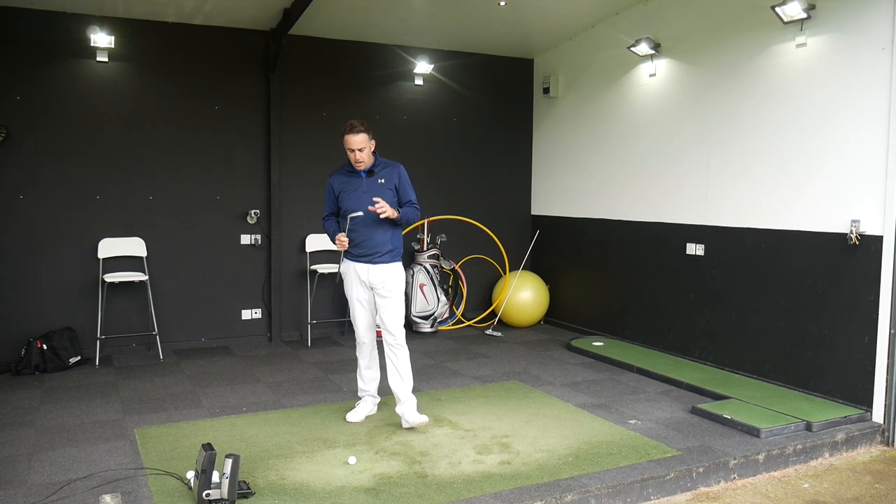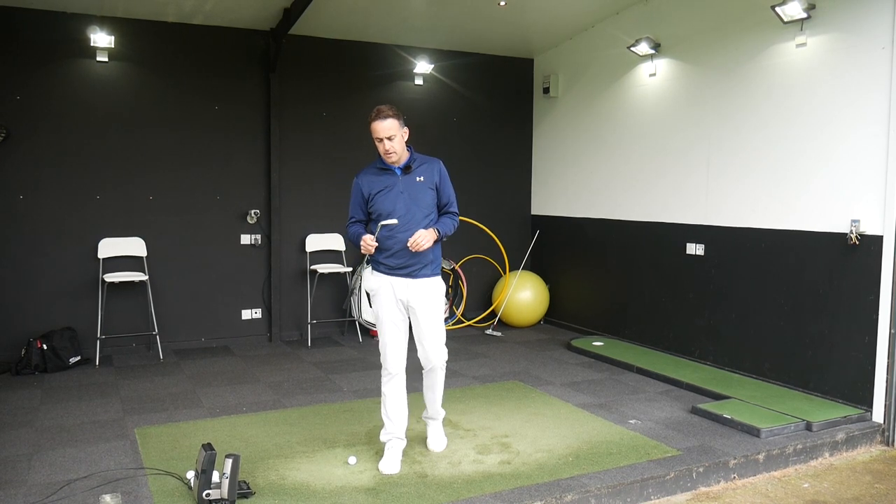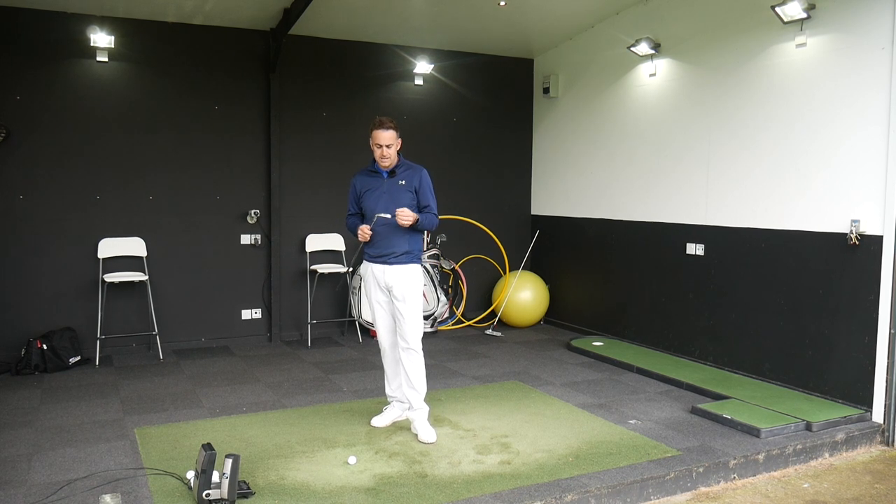We've seen hollow irons come out into the market from a number of brands, and obviously PXG and Ping are both offering one here. So we're going to start off with the PXG, set up on the launch monitor to a green on the simulator.